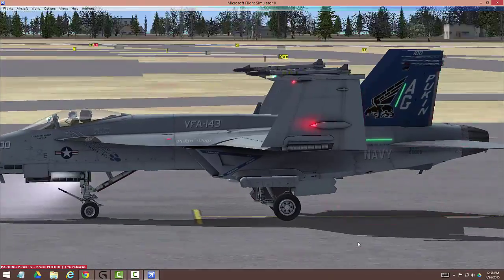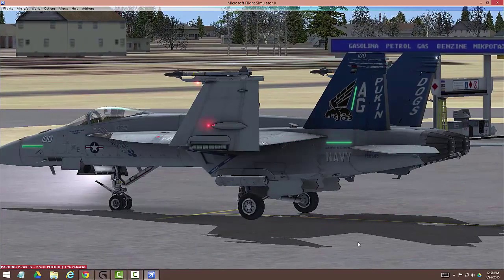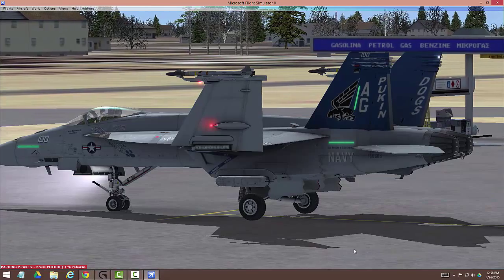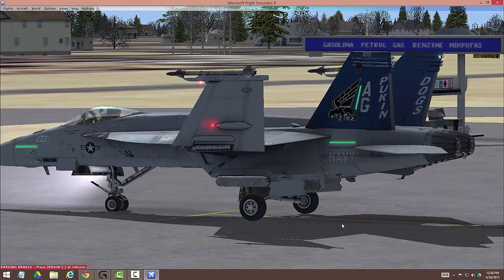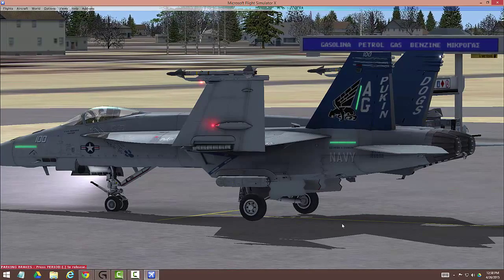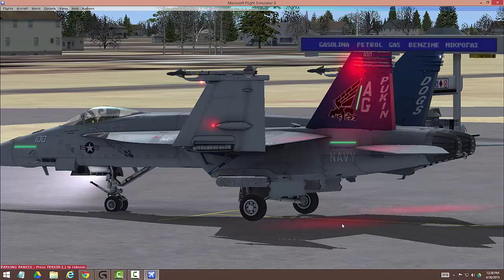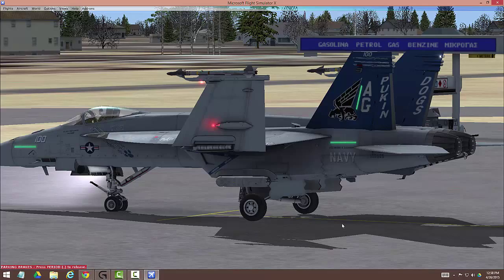Everything's looking good. I want to show you a couple quick things out here. Checking controls — all looks good. You'll note the rudders aren't moving even though I'm deflecting the rudders — no rudder movement. That's because we're what they call WOW, weight on wheels, and the rudder panels do not move when you're in weight on wheels unless you have nose wheel steering on.